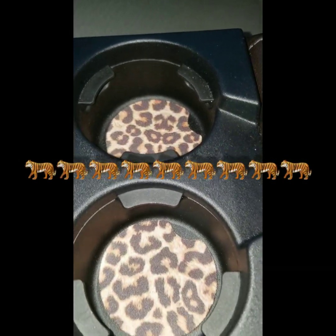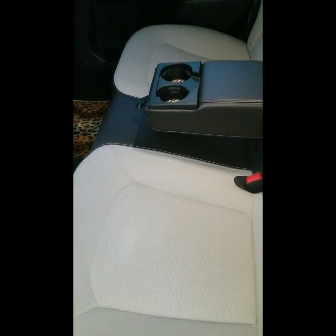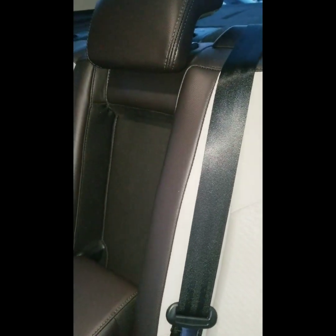So she has cheetah cup holders here in the back, little cheetah placeholders. And back here again you've got the chocolate and black with the off-white seats. I just think she's adorable, to be honest. I really do.